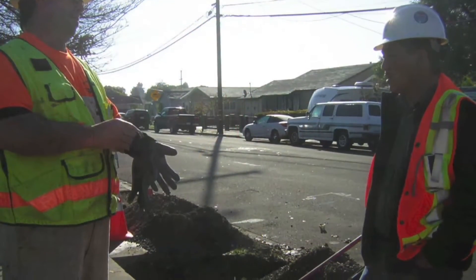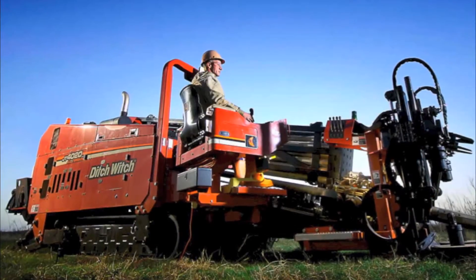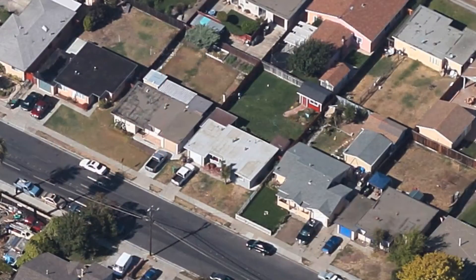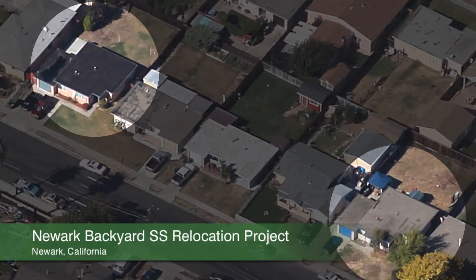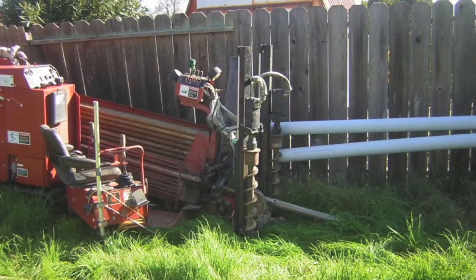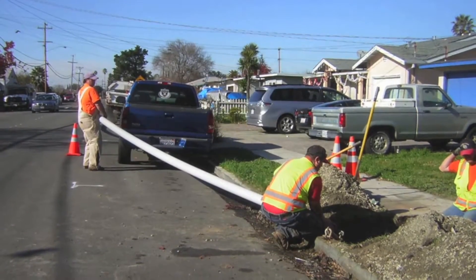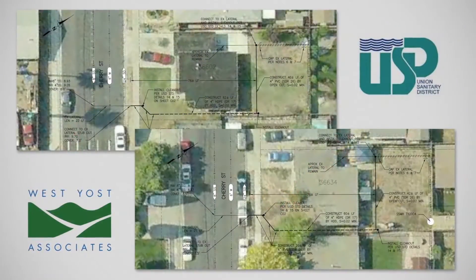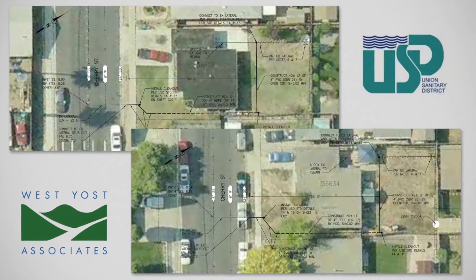West Yost recommended a Horizontal Directional Drilling, or HDD, construction method and conducted a pilot test of two homes for the district using this method. HDD has a successful track record for the installation of low-cost small-diameter water, gas, and communication lines. The benefits of this method were proven in the pilot study for similar small-diameter sewer laterals.